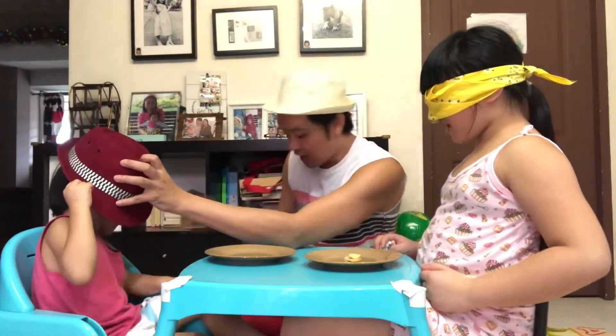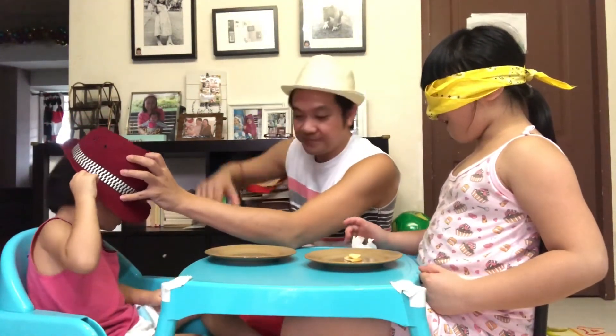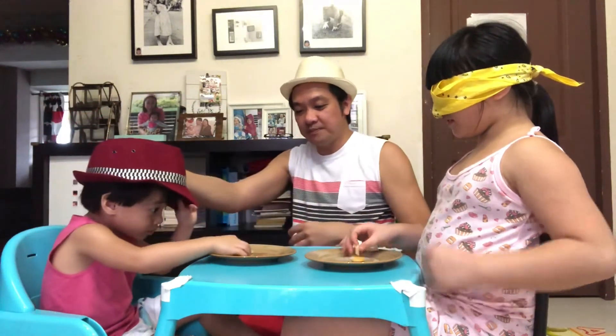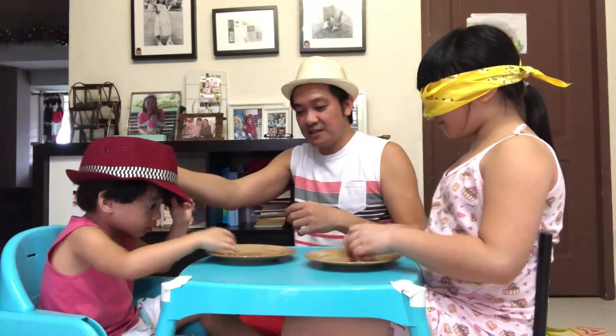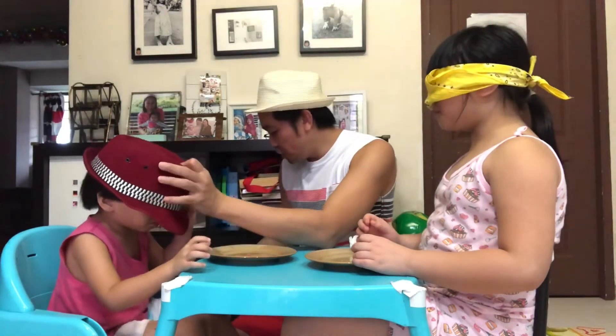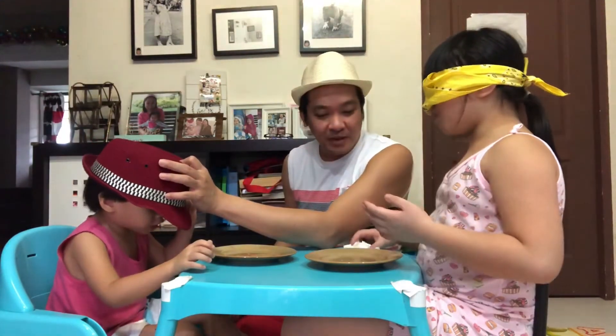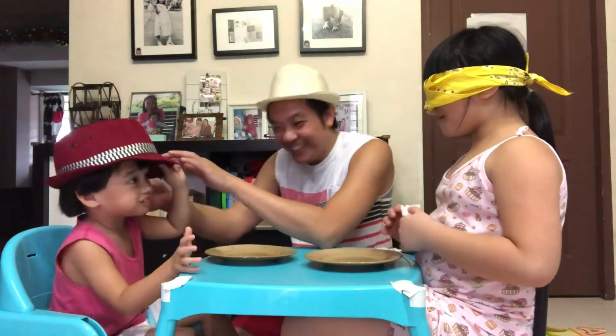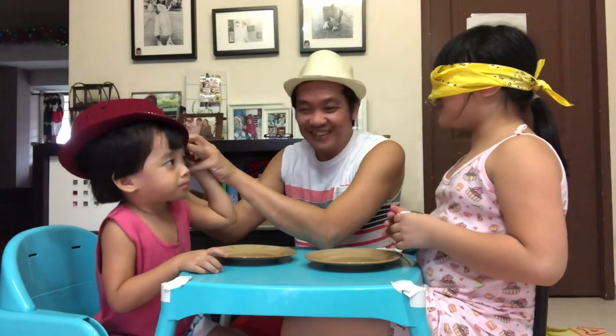Hold on. Alright, get the biscuits. Go! Get the biscuits. Okay, take hand on three — choo choo choo choo choo. What? Ate, do you know the answer? Yes. What is that? Cheese. Yeah, cheese. The correct answer is cheese!